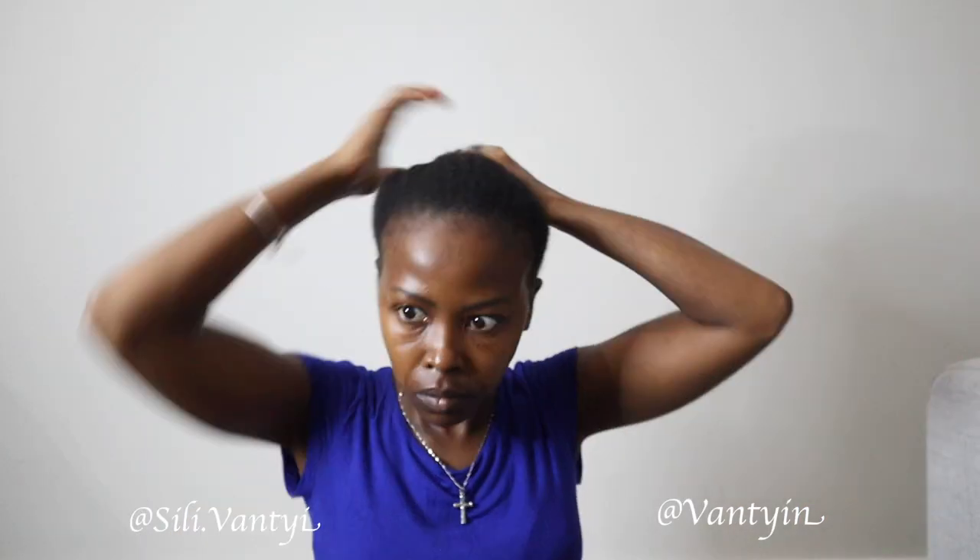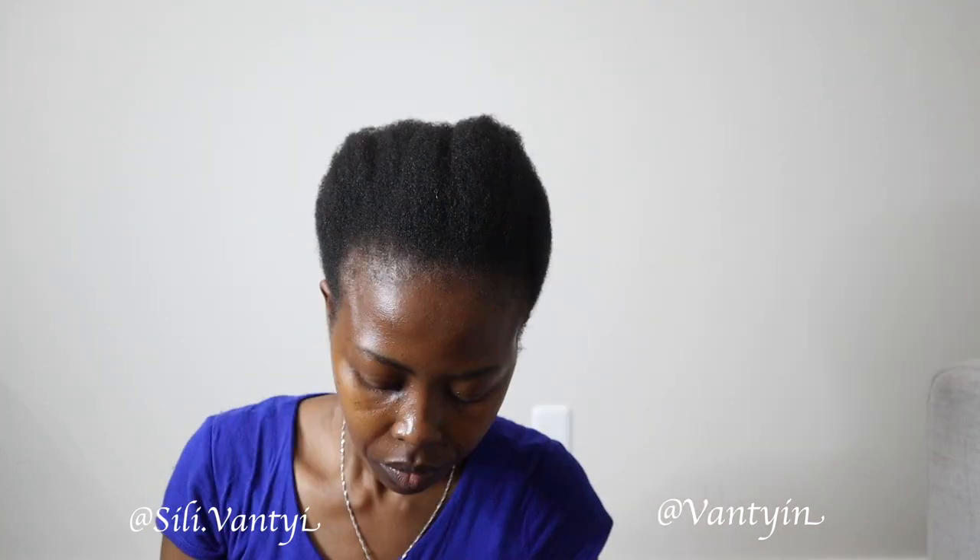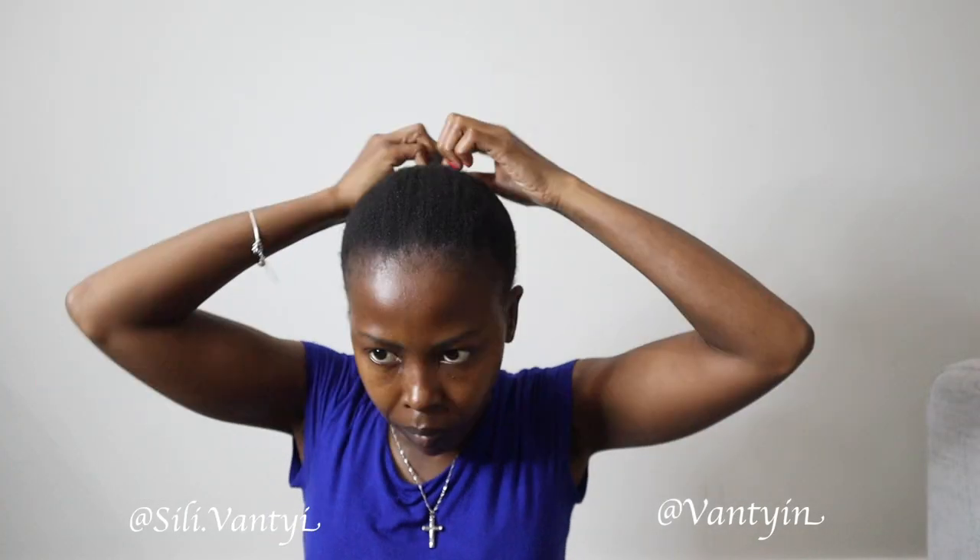Once everything is out, I'm brushing my hair again, trying to detangle as much as I can. What I've done is used a leave-in conditioner to try and smooth everything out, and I've also used glycerin on my hair just to get a nice shine. I got everything nice and slick and did a tiny ponytail.